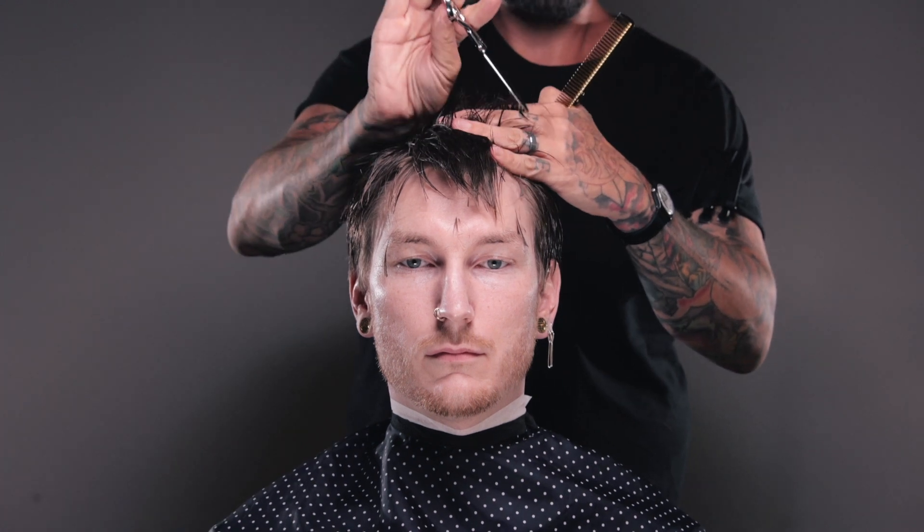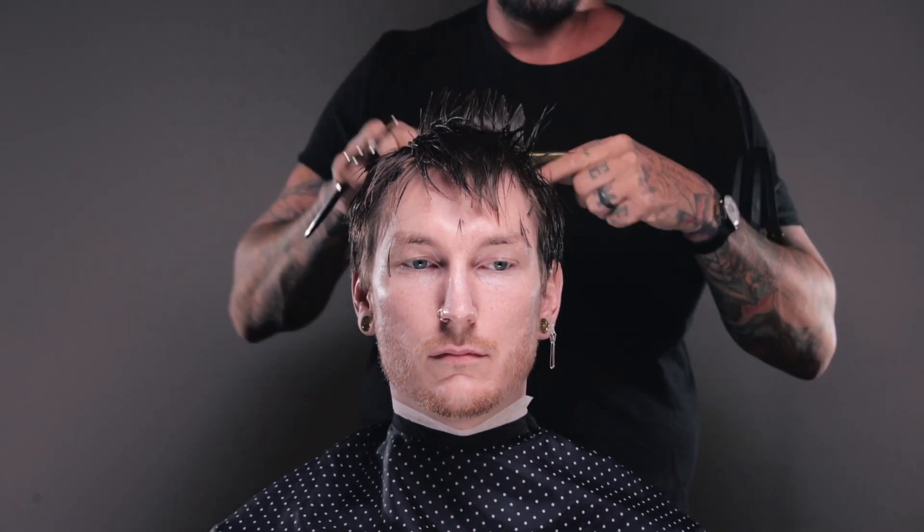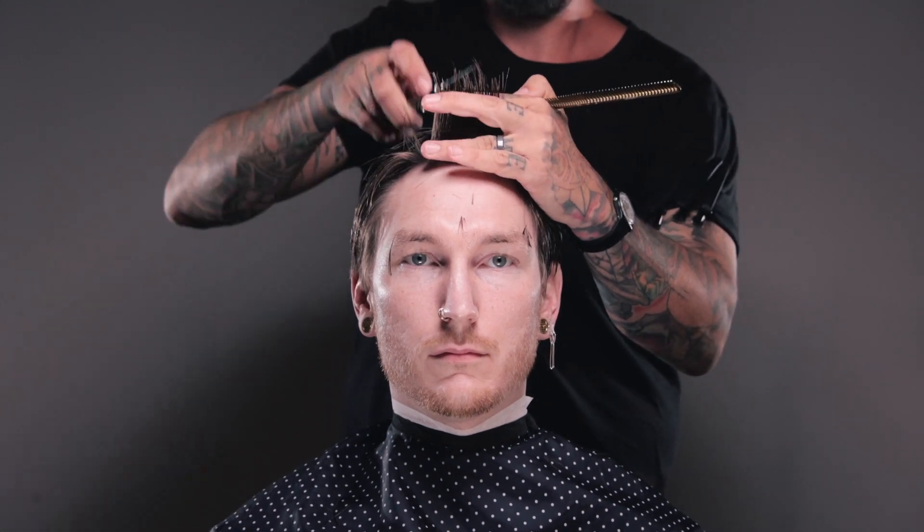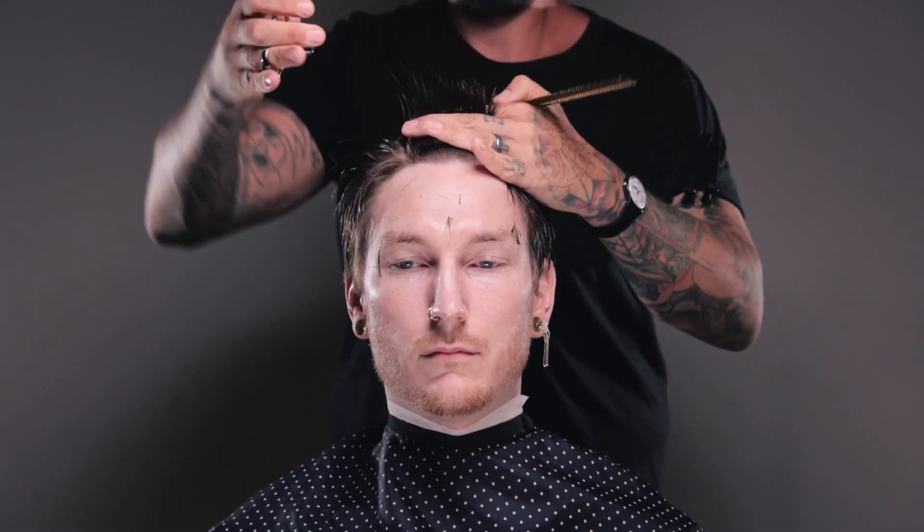Now the further I vary these notches — the deeper I go — the more chaotic movement we're going to get here. So if I keep it very shallow, then I'm going to get a little bit of movement. But if I go very deep, I'm going to get a ton of movement. And here on the longer hair on top, I'm able to go pretty deep before the haircut starts to look gappy and holey.